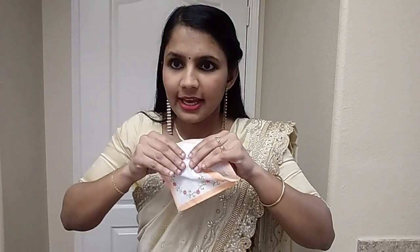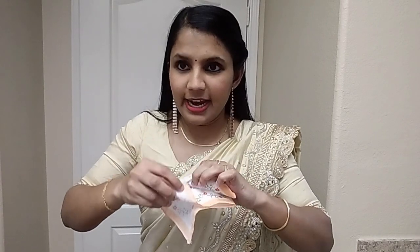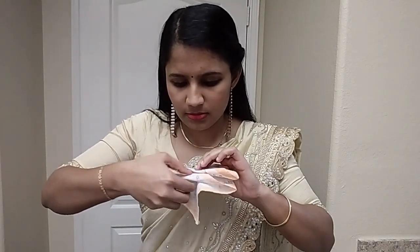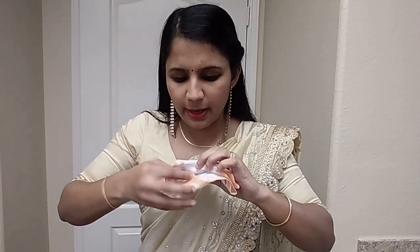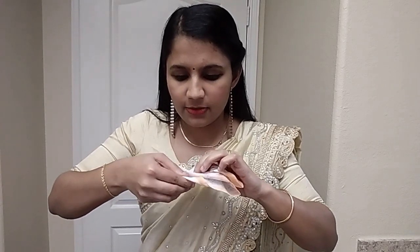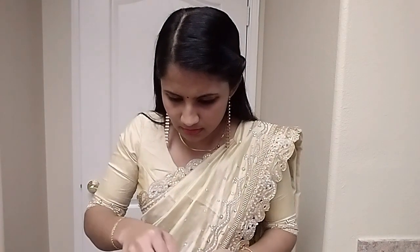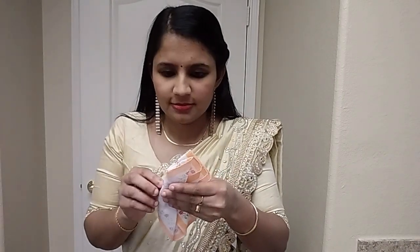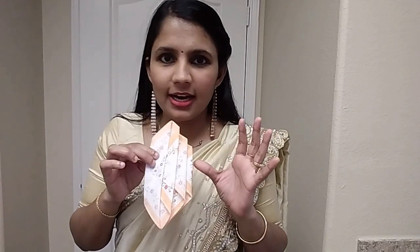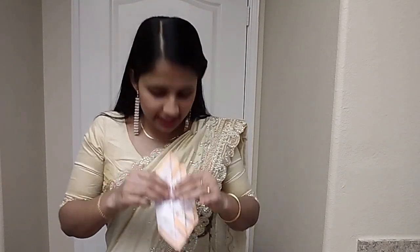This is the 3rd. Let's clean it. Then we will put it here. The 2nd is here. This is the 3rd, in a different shape. This is the 1st. This is the 3rd.